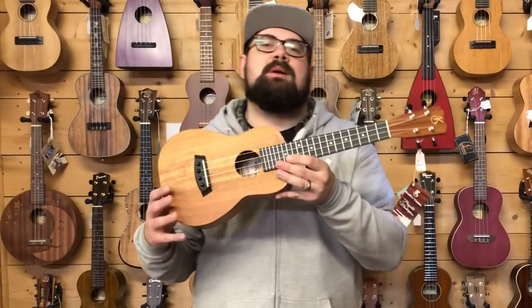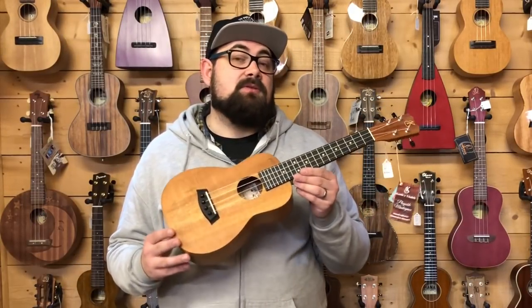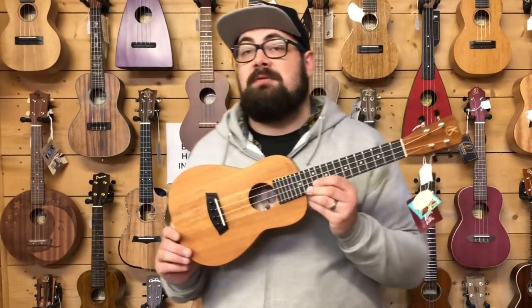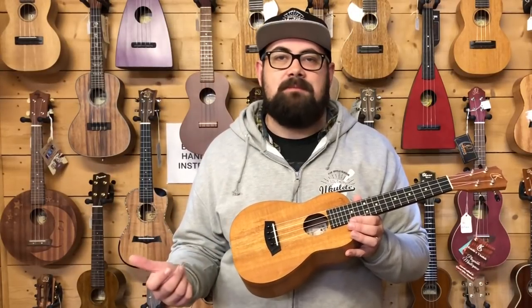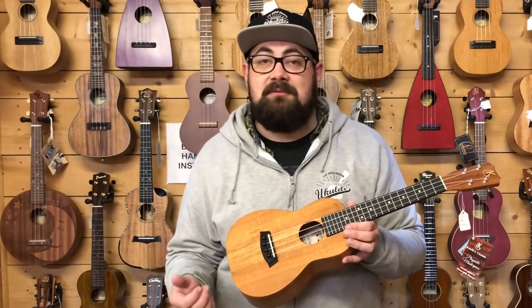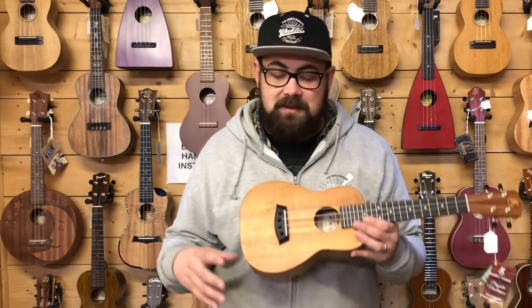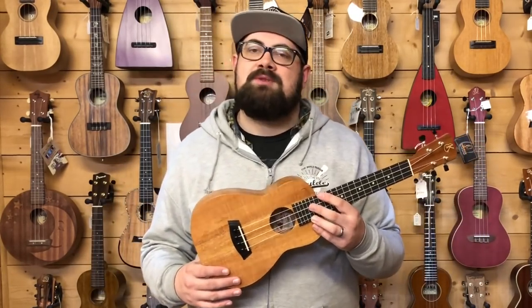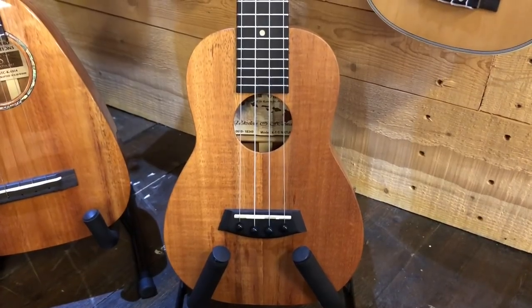The final ukulele today is one of my personal favourites of all time - a Kanilea K1CE in natural. Gloss Kanileas get a lot of love. On average, we order four gloss for every one natural finished instrument from Kanilea, but the natural finish offers something the gloss doesn't. The sound is rootsier, deeper - more of a folk player's instrument. The gloss has an inherent Hawaiian quality, which is what people generally want from a Hawaiian-made ukulele. But the satin and natural finishes give you a slightly bassier, slightly more whimsical sound - it's not quite so floaty and bubbly, a bit darker than that.